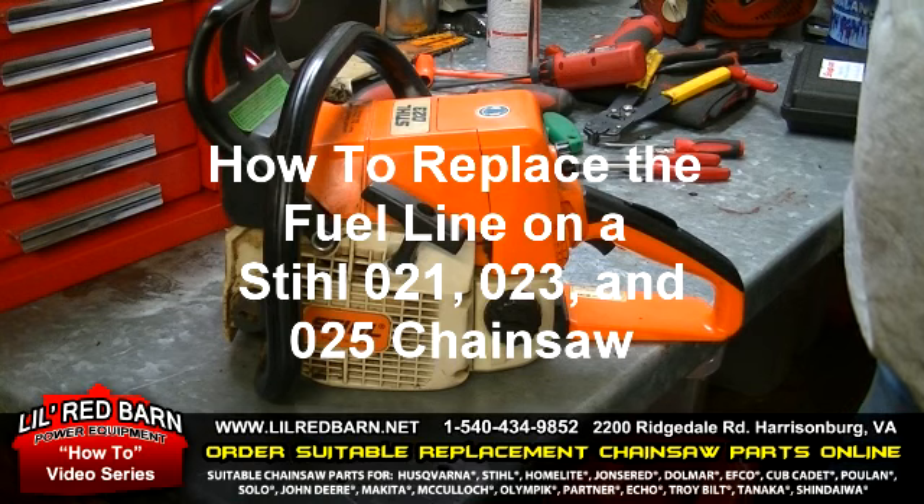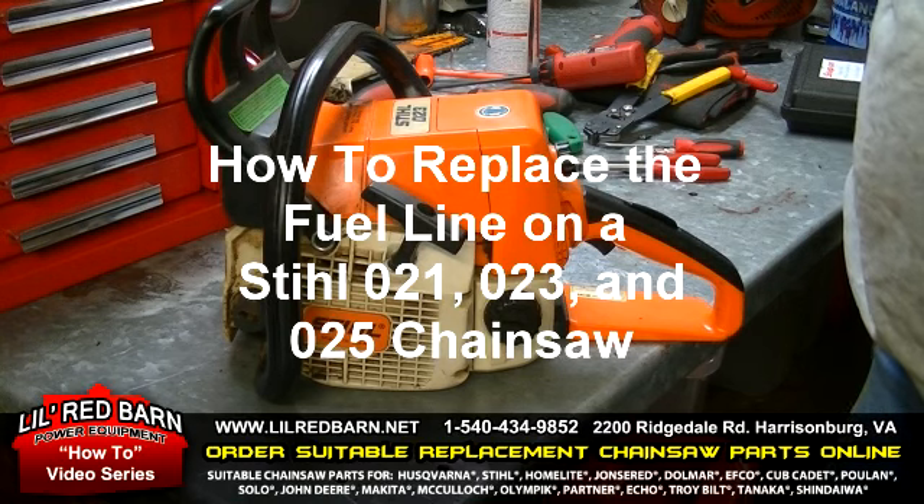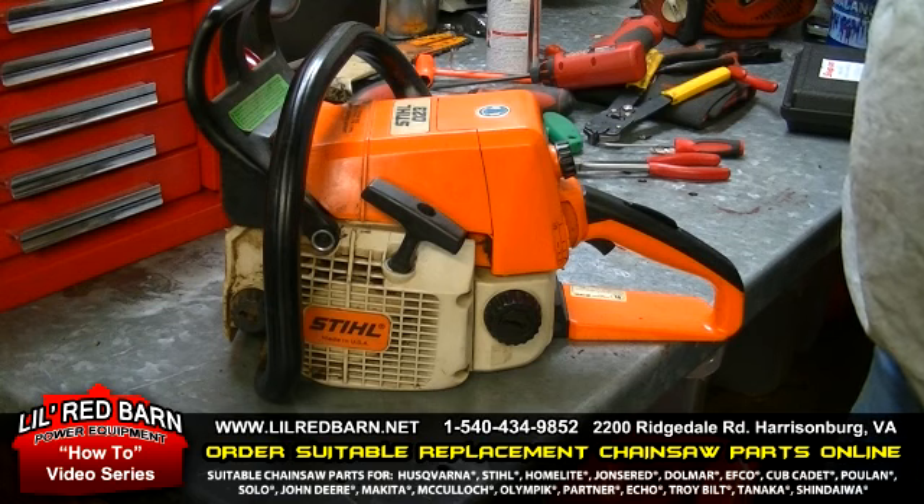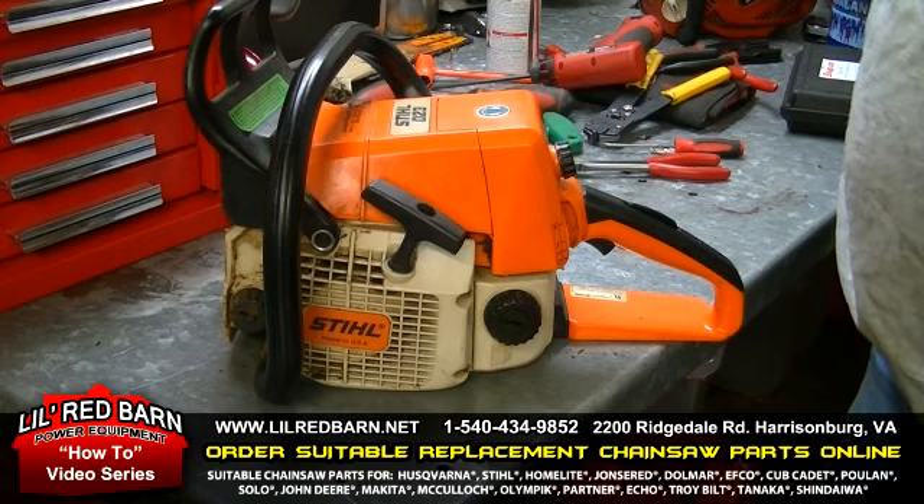Hello, today we're going to do a short video replacing a fuel line on a Stihl 021, 023, 025. They're in the same families — the MS-210, MS-230, and MS-250 chainsaws. My name is Lee Smith and I'll be showing you how to replace the fuel line on this Stihl model.